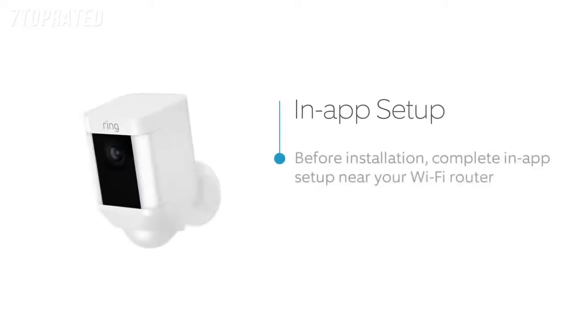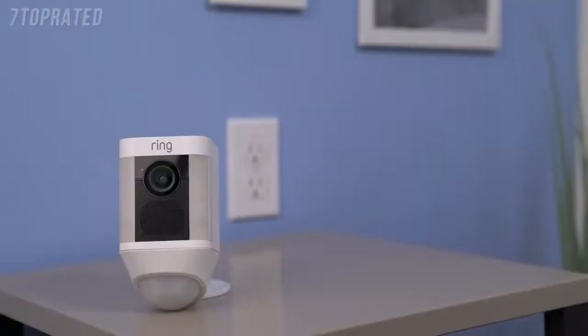Open your Ring app and select the button that says Setup Device and tap on Spotlight Cam Battery. Follow the in-app instructions to complete setup. Once you finish setting up your Spotlight Cam in the Ring app, your Spotlight Cam may start flashing white to indicate that it's updating. If this happens, wait until it stops flashing before installing your Spotlight Cam.